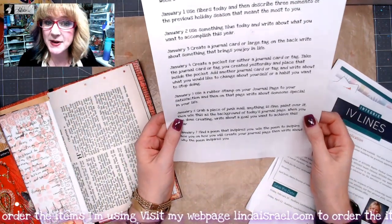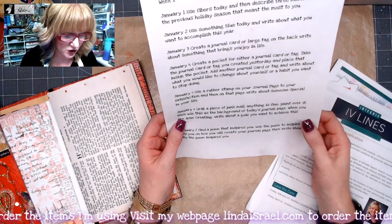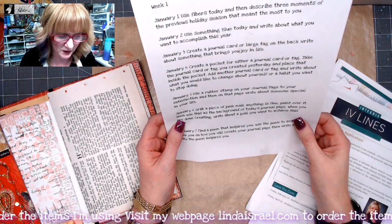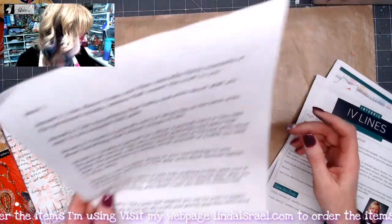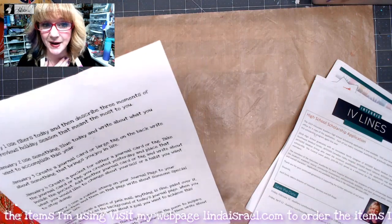Today we are to grab a piece of junk mail — anything is fine — paint over it, then use that as a background for today's journal page. So I am going to do that first and then we will go over what we want to write about.